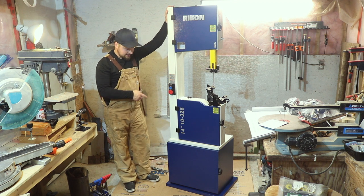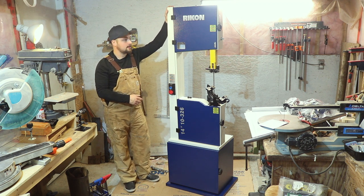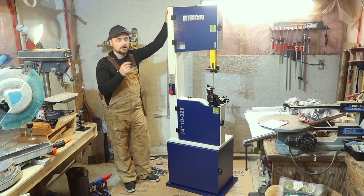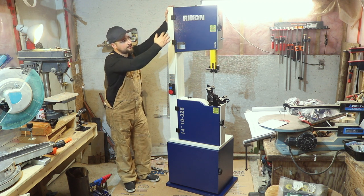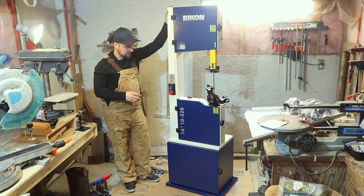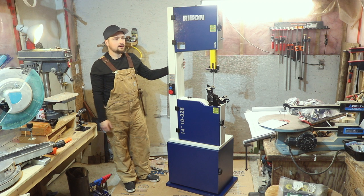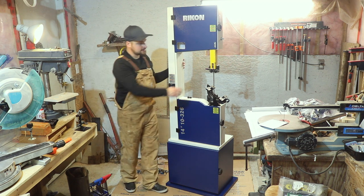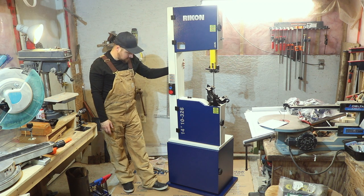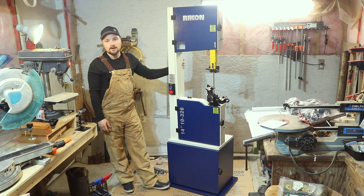Now that we've got the bandsaw mounted to the base, we are ready to put all the accessories on — like the table, assemble the fence, put all the knobs on the back — and then once that's done, start tuning this up and making sure it runs true, adjusting all the bearings and what have you. That's going to be the next step here.